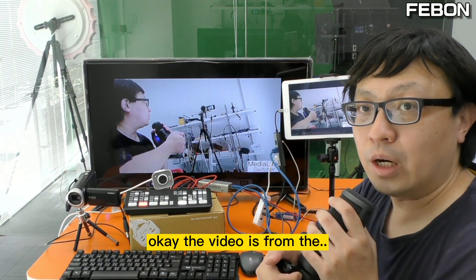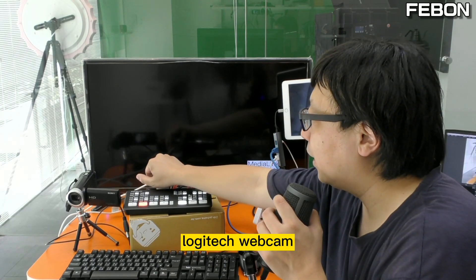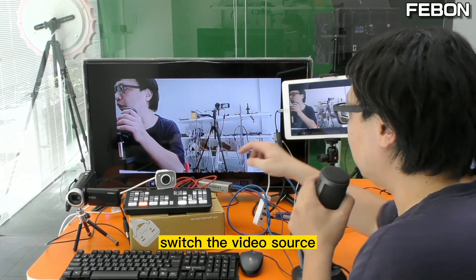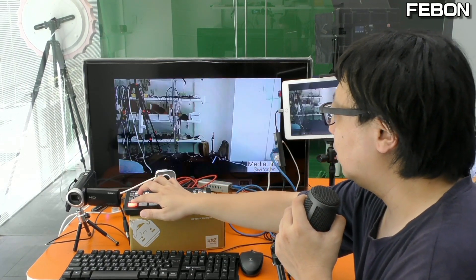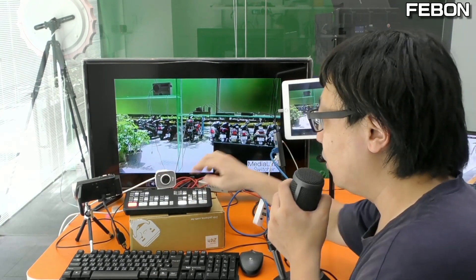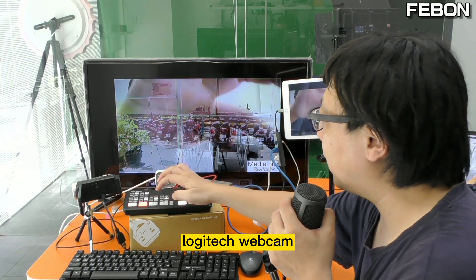The video is now from the Logitech webcam. You can switch the video source — channel one is the Sony camcorder and channel two is the Logitech webcam.